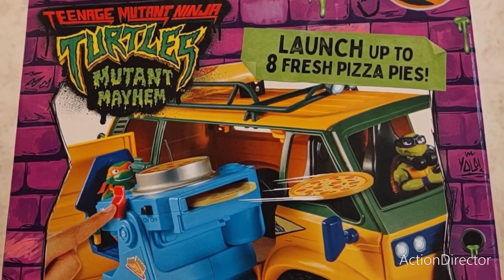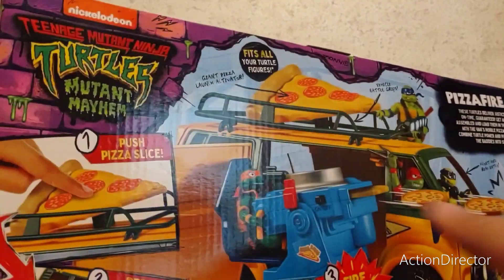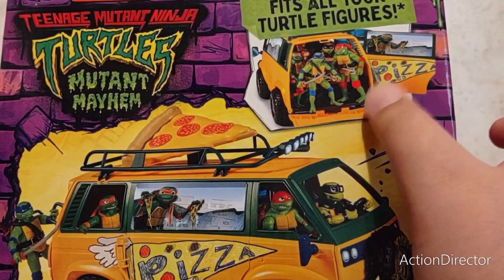On the side it says: launch up to eight fresh pizza pies. And yep, you can launch pies — you can launch some pizza. I'll show you the other side. On the top it says 'fits all your turtle figures.' We'll have to test this.